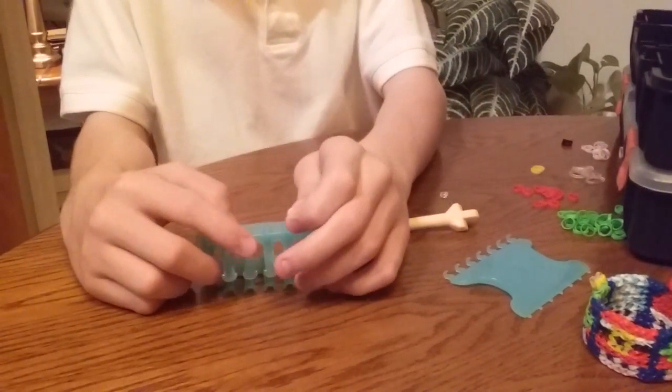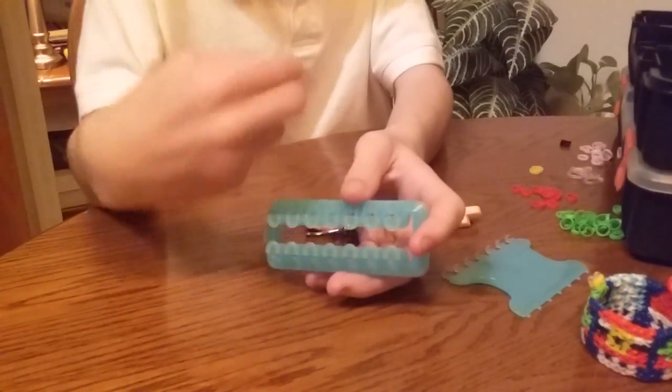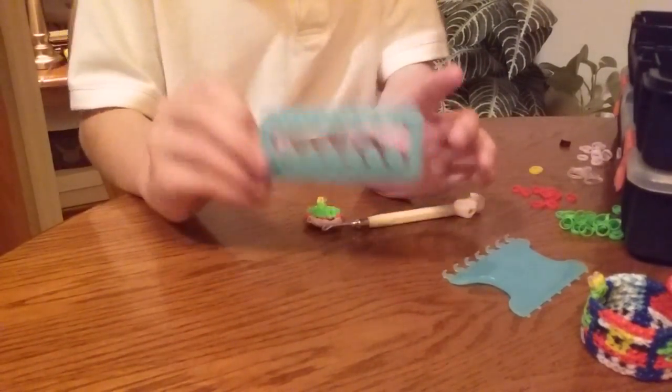And some skin tone pink alpha-loom bands. If you don't have these, you can use rainbow loom skin tone, but you have to twist it and place it on itself so it's not as loose. So let's get started.